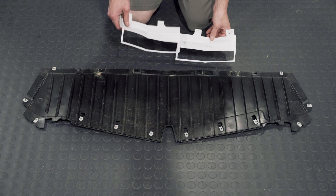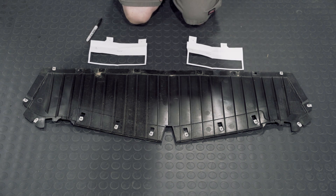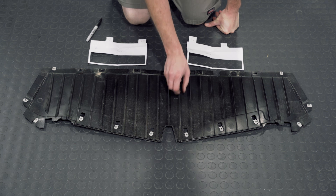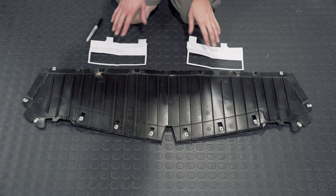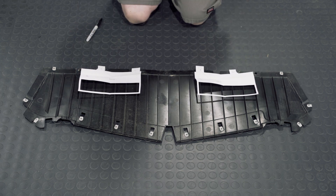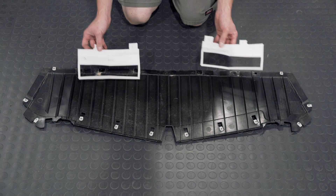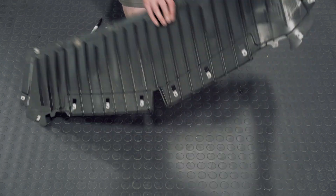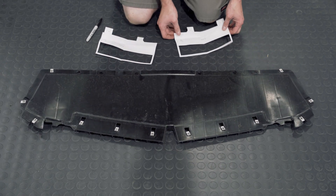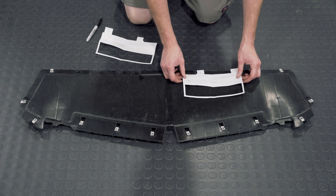We've got our templates cut out that were provided. I have marked them driver's side and passenger side, because after you cut them out you can't tell. Once you've removed the panel, lay it on the ground in the way that you took it off, so the fins should be pointing up — that's how they will actually sit. They'll sit on there just like so. I'm actually going to flip the panel over so you can place the templates on the smooth side. Now we're going to flip the panel and install the template.